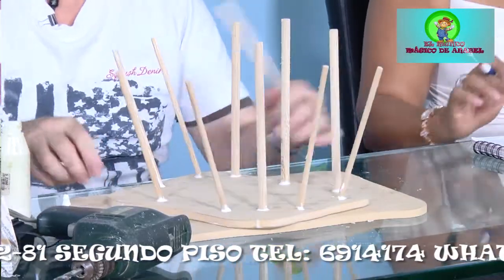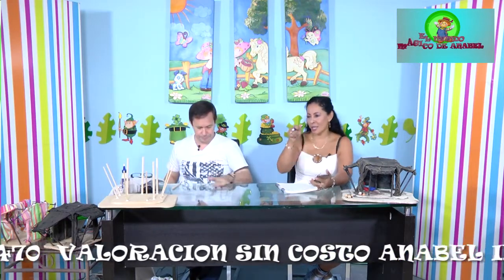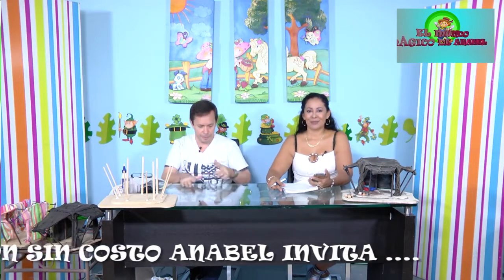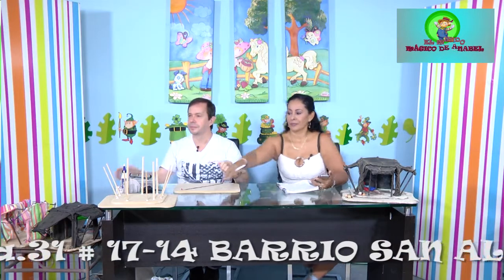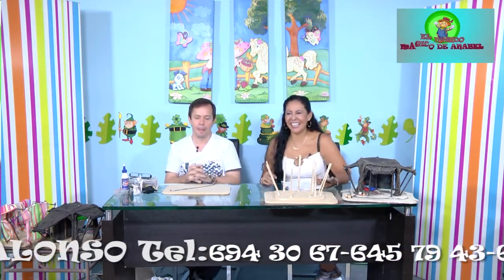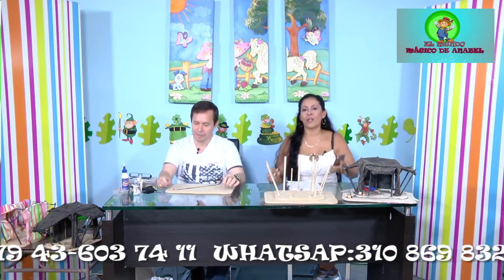Se atiende una llamada de Gladys Salamanca, quien llama para no perderse los detalles del paso a paso. Se le recuerda la rifa de la videofirmadora y la exposición los días 27 y 28 en el taller, donde se premiarán con regalos especiales. Doña Gladys dice que el proyecto del pesebre le parece espectacular y diferente. Se intercambian saludos y buenos deseos para el inicio de semana.